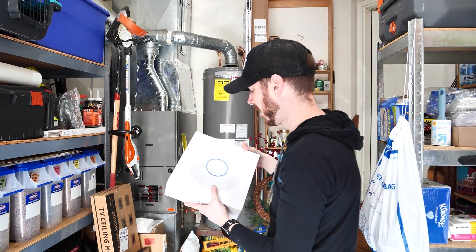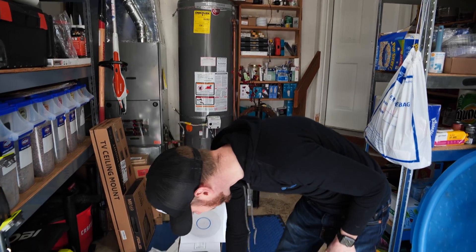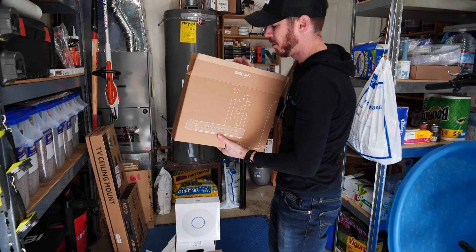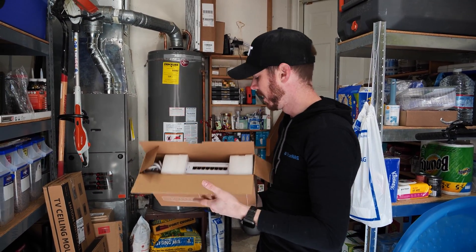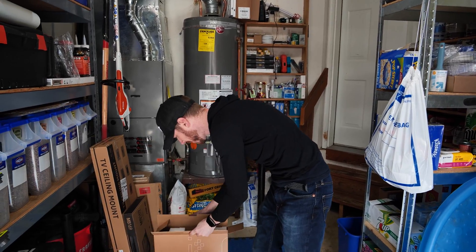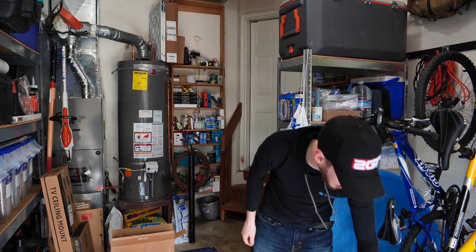We have a Ubiquiti UniFi 6LR — it's going to be a massive improvement over what I have now. What's going to power that? How about an 8-port PoE Enterprise switch, also from Ubiquiti. That's pretty exciting. That is what we're installing today. With that, I think we should go over the plan.